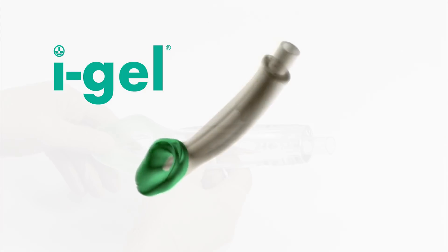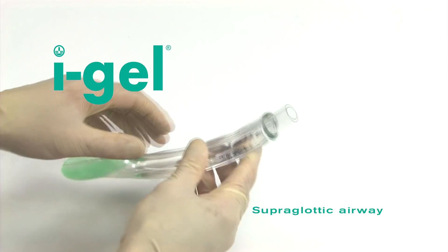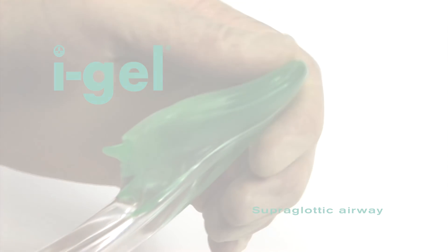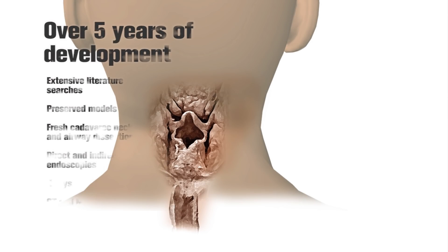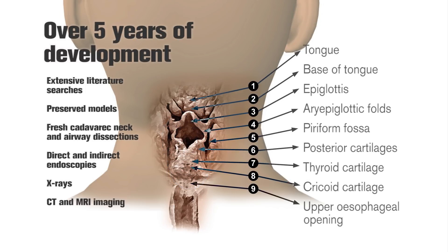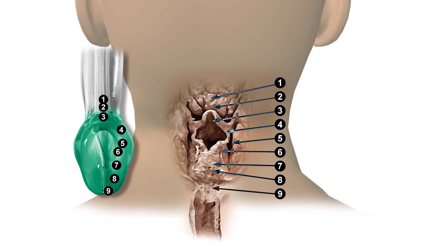The iGel is a novel and innovative supraglottic airway management device, made of a medical grade thermoplastic elastomer, which is soft, gel-like and transparent. It took over five years of development to perfect a non-inflatable anatomical seal of the pharyngeal, laryngeal and perilaryngeal structures that would reduce compression trauma.